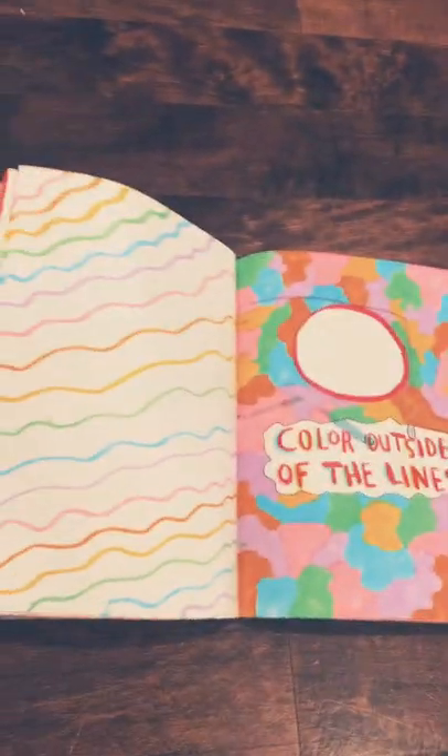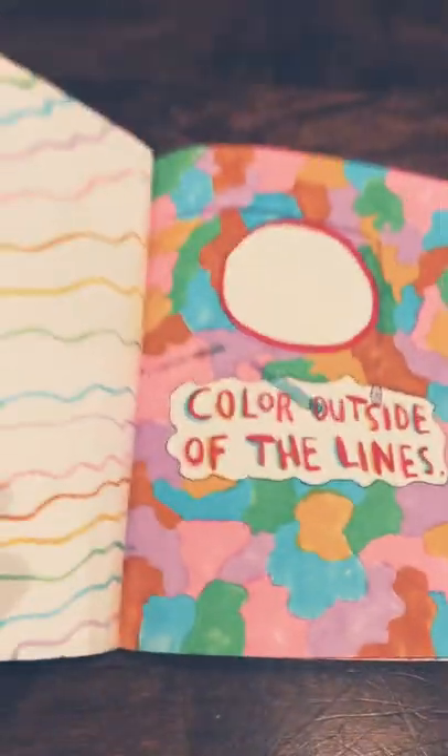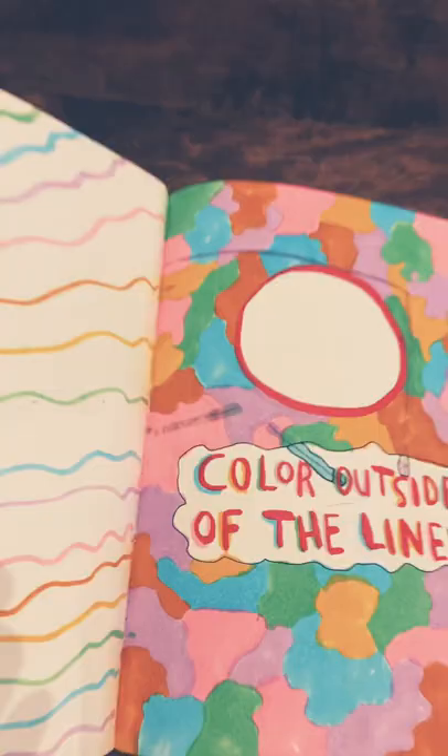This page is actually one of my favorites. Color outside the lines. I did make some mistakes on purpose because color outside the lines. On this side, I did not have the energy to do what I did on this side. So I just did some curvy rainbow lines, matching colors, because that's what we do here.